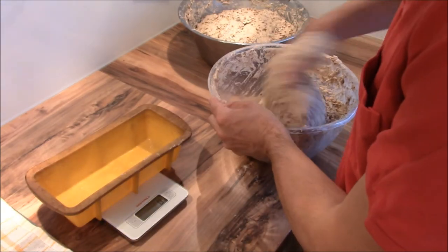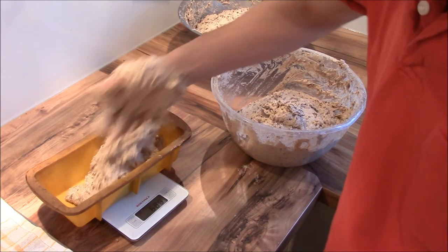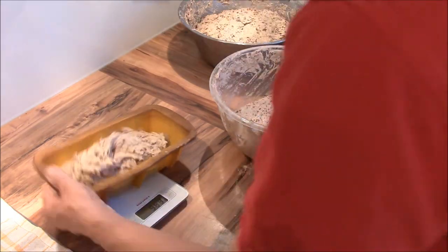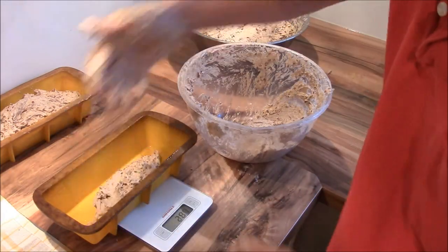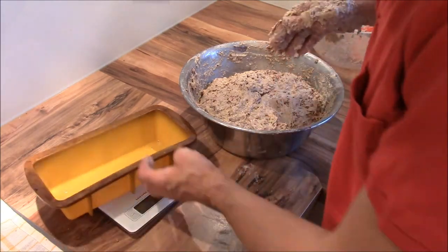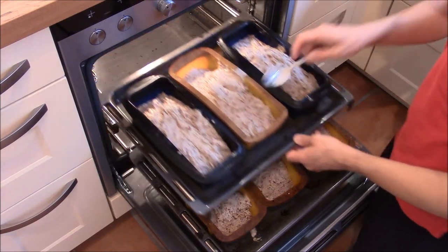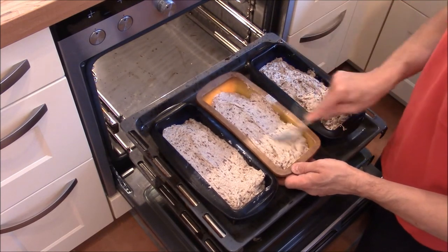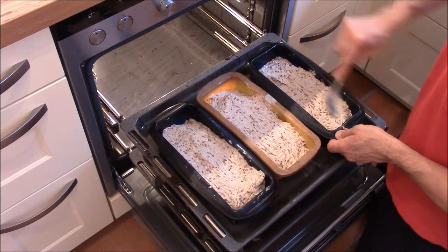I have to measure it because I want to equally distribute the dough — it's about 1040 grams for each baking pan. All six baking pans are now filled. I will smooth the surface and put sunflower seeds on top. It looks nice and tastes good.